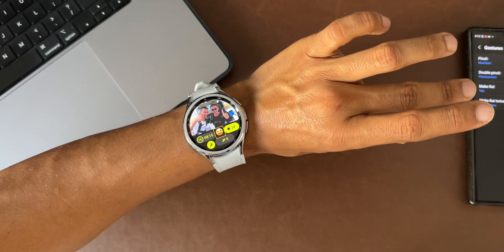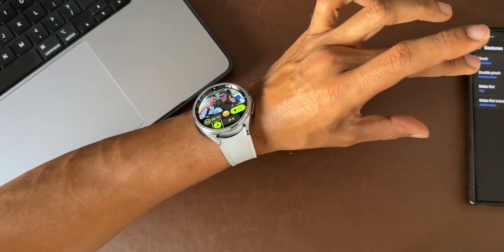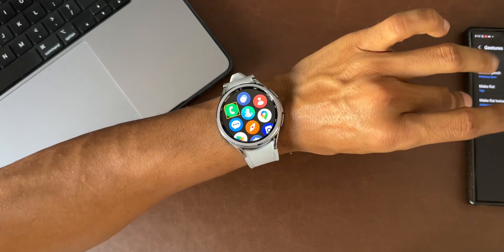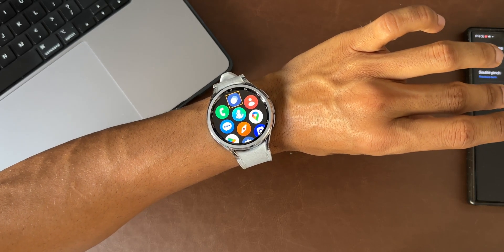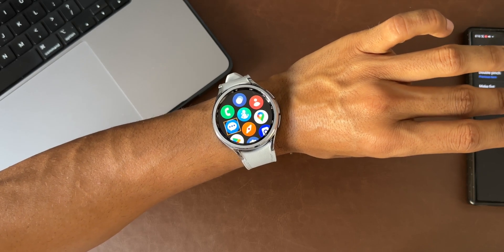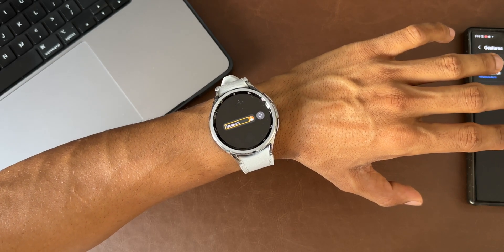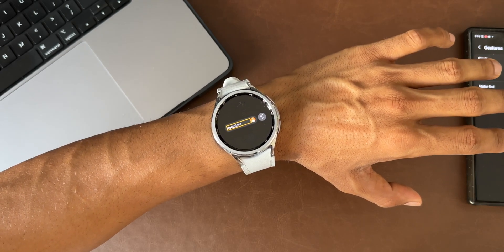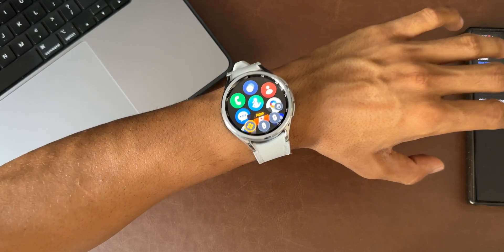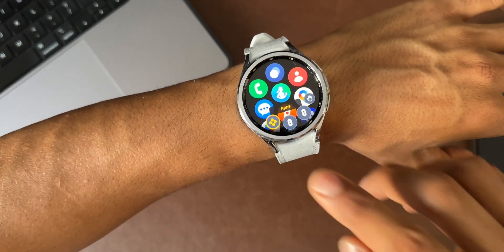After activating, a single pinch moves to the next item — you can see it navigating through items as I pinch my fingers. Double pinch goes to the previous item. To select something, make a fist. For example, I can open the Messages app just by making a fist on it. Now let me enable the action menu — you'll see options like scroll down and scroll up.